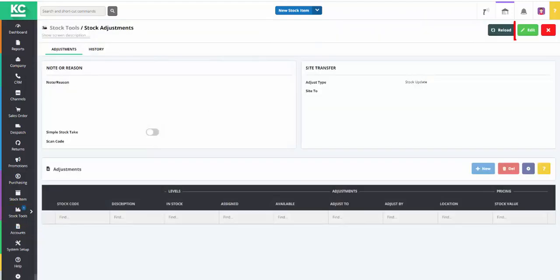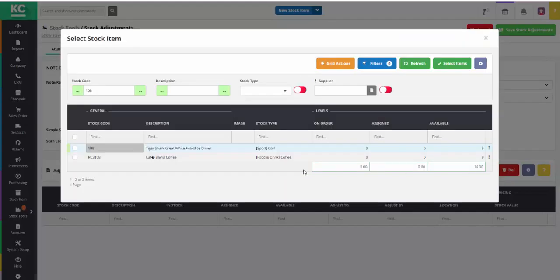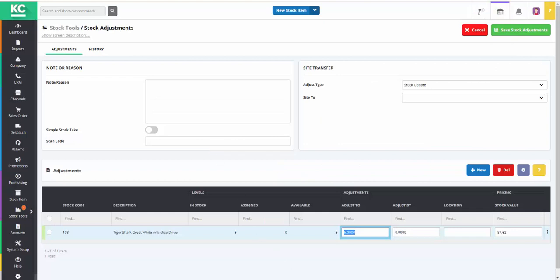Once we've opened the screen we can then go into edit mode and add the item or items that we want to stock check. Multiple items can be added to the grid, but in this instance we'll just use one. As you can see, according to the system we should have five of this item in stock.